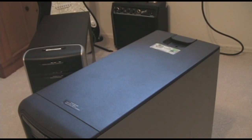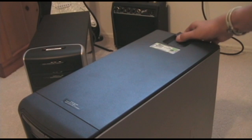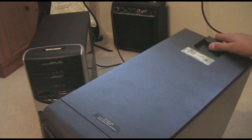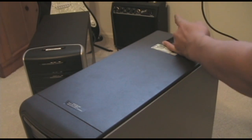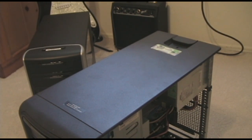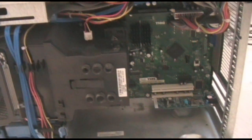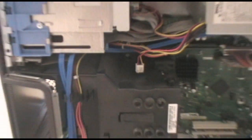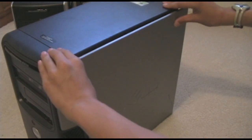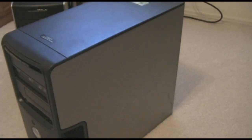With the Dell, opening it up is as easy as pulling on this lever here. The side simply pops open, like so. From there, it's easy to get into the workings and install PCI cards, DVD slots, or extra memory. Putting it back is just as easy. All done.